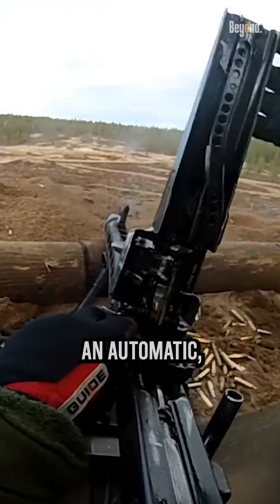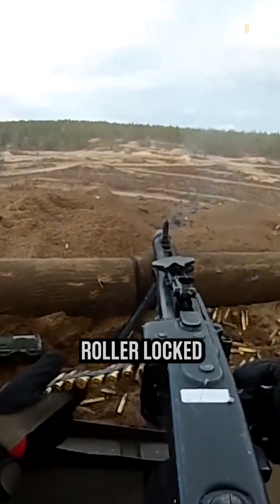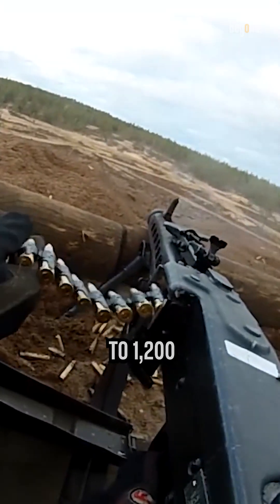The MG3 is an automatic, air-cooled, belt-fed, short-recoil-operated firearm with a roller-locked bolt mechanism, allowing for a rapid rate of fire up to 1,200 rounds per minute.